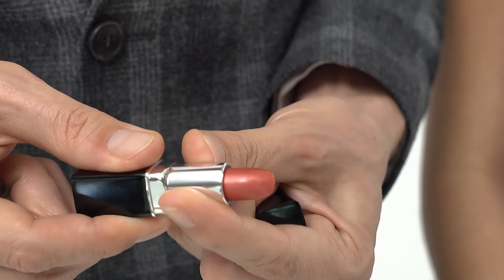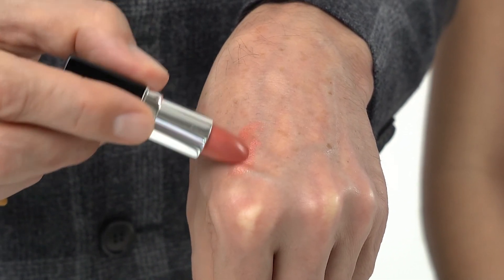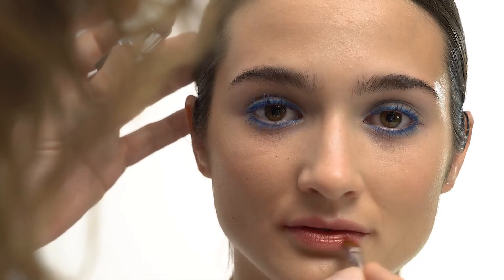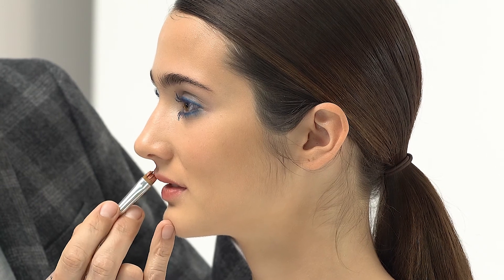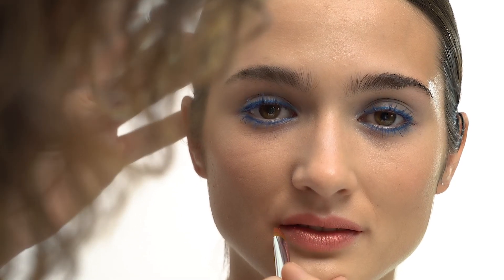I am going to use the Sensual Lipstick in Sunset — a beautiful shimmering orange tone. Very light, very summer. Applying it with the brush. As you can see, it's a very pearly effect, very lightweight, just a hint of orange, as the name says: Sunset.